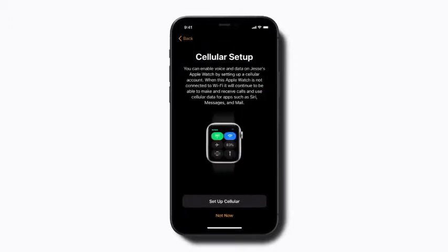When you reach the cellular setup screen, follow the prompts to activate the cellular plan for your child's Apple Watch. You can add a plan with the same cellular carrier as your iPhone, or a different carrier if your carrier doesn't support Family Setup.